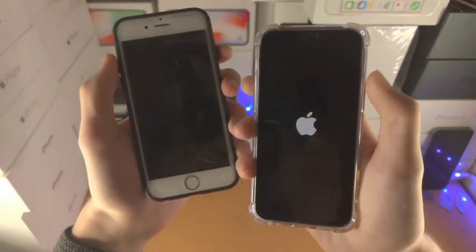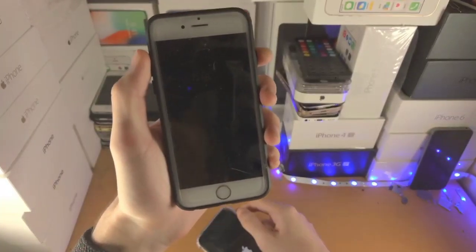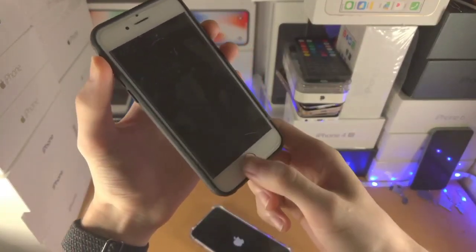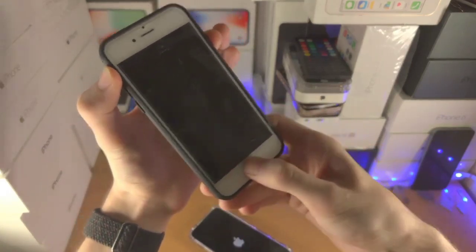And if you are using an older iPhone, then you have to press the power button and home button together to power off the iPhone without using the touchscreen.